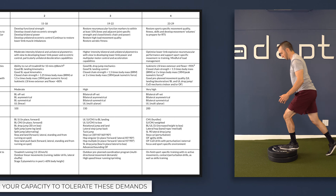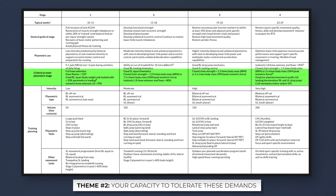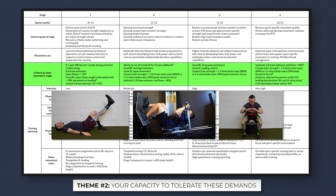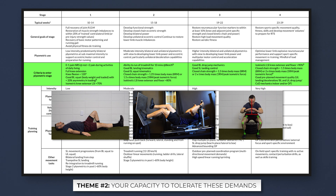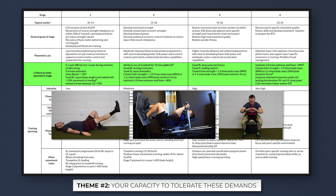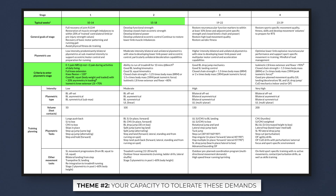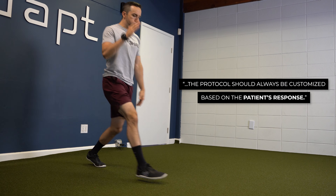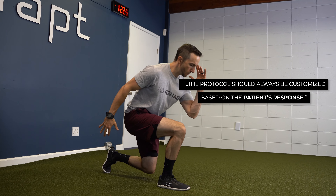Theme number two: your capacity to tolerate these demands. There will be prerequisite criteria to ensure you possess the appropriate range of motion, strength, and movement quality prior to starting exercises in a given stage. While the focus will be on function, time is still a consideration. Plyometric exercises will likely start around the three-month marker, with each stage lasting one to two months. However, the protocol should always be customized based on the patient's response.